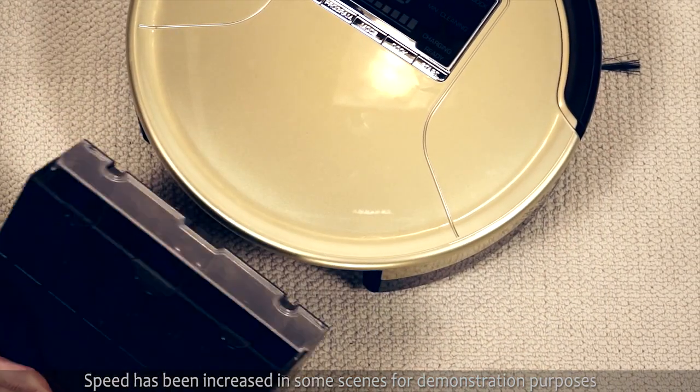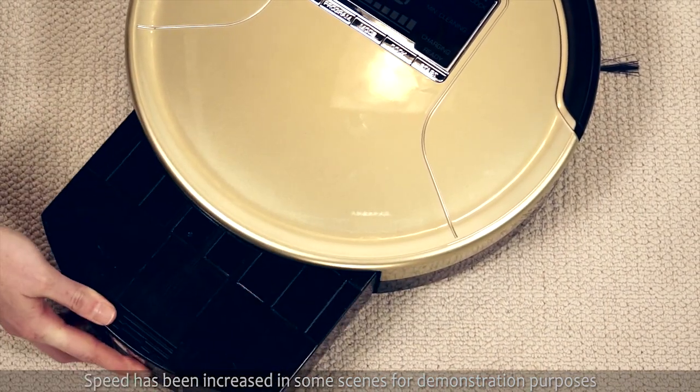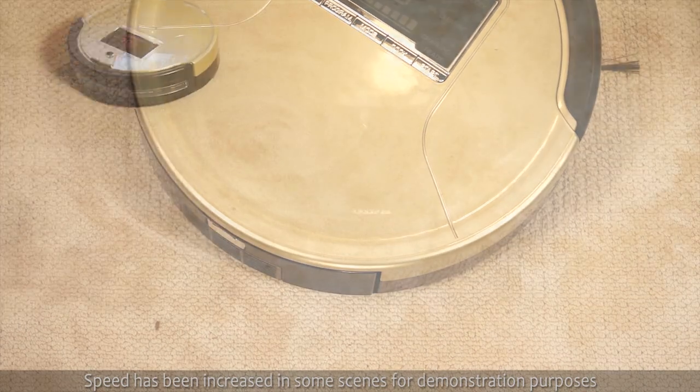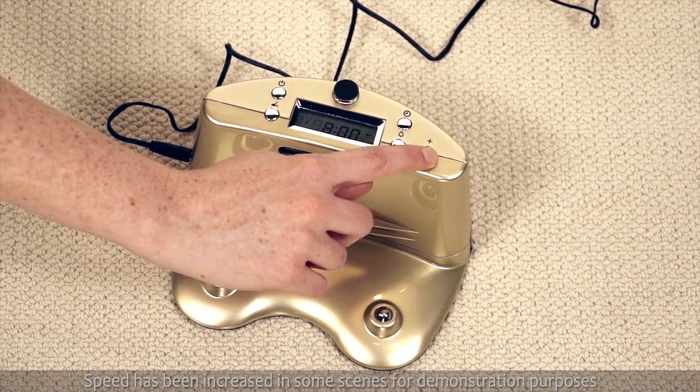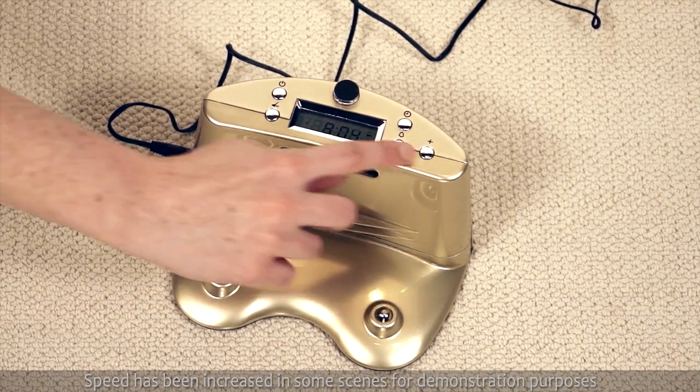And how easy is it to empty? You just slide out the particle bin. The robot vac will clean according to the needs of your schedule — just set the timer for the time, day and duration you want it to clean.